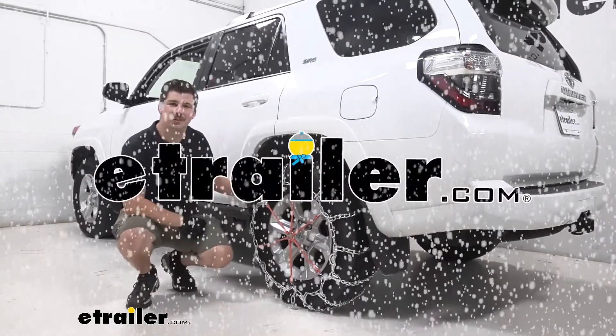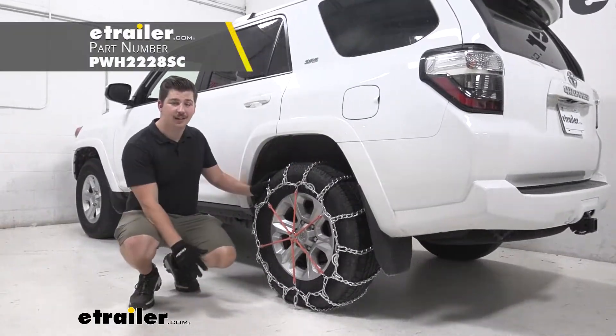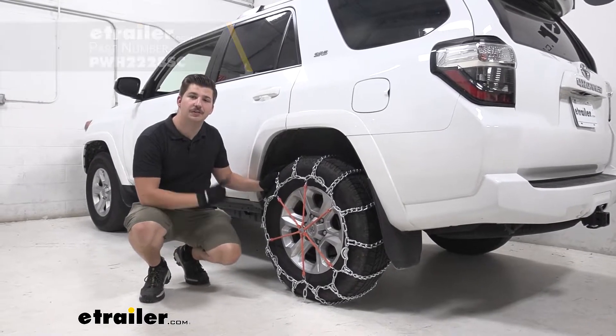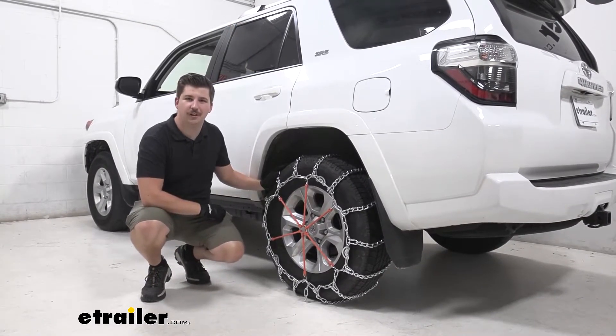Hi everyone, Aiden here with eTrailer.com and today we're going to be taking a look at the Glacier Chain snow tire chains with cam tensioners here on our 2021 Toyota 4Runner.